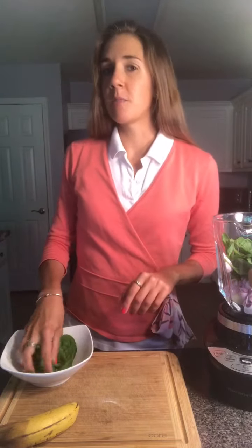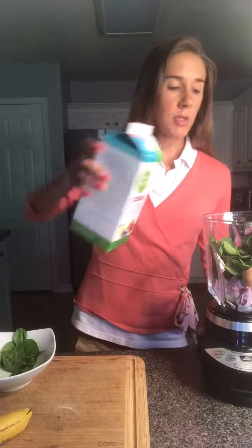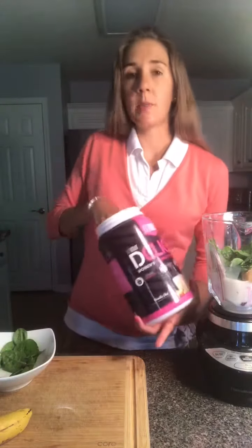Spinach has pretty much every vitamin and mineral under the sun, so it's good to include whenever you can in your diet. Then add about a cup or so of almond milk and a scoop of vanilla protein powder.